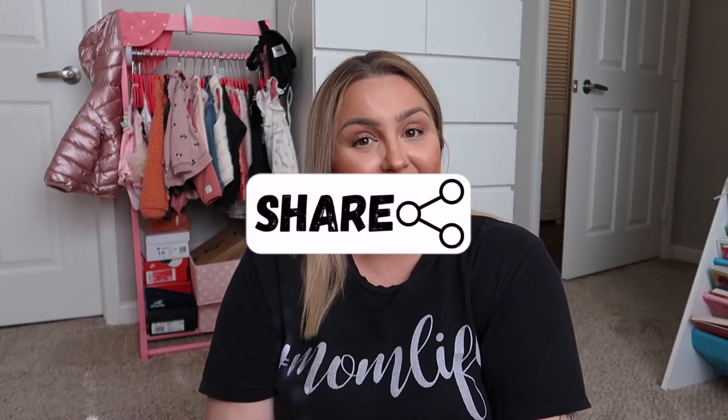All right guys, that's it for today's video. Hope you guys like it! If you're interested in purchasing this item, click on the link down below and it'll take you right to it. I hope this was helpful, and if it was, don't forget to like, share, and comment down below — and don't forget to subscribe to my channel. All right guys, have a safe travel. Bye!